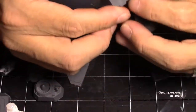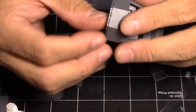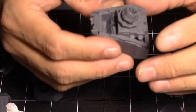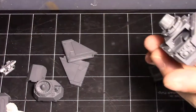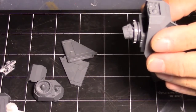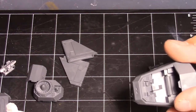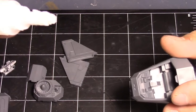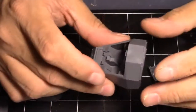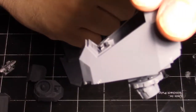You can use zip kick on this kind of stuff but I never do because it doesn't make as strong a bond — it does weaken the bond, so I'm told. All right, kind of cool, huh? Tilt it forward a little bit — neat. So now next I've got these engine pod things.